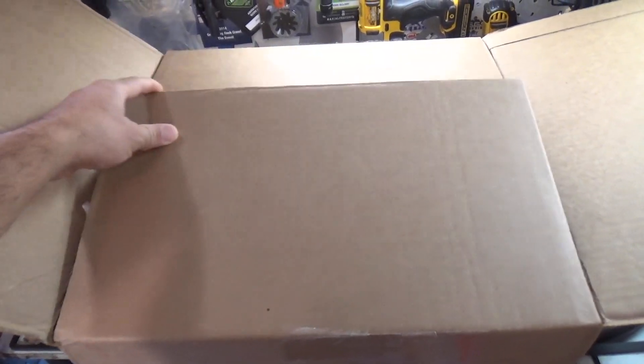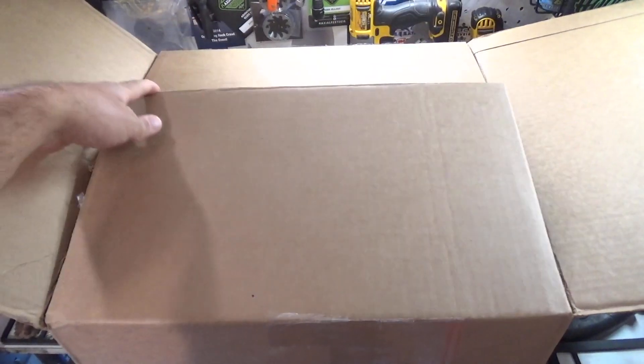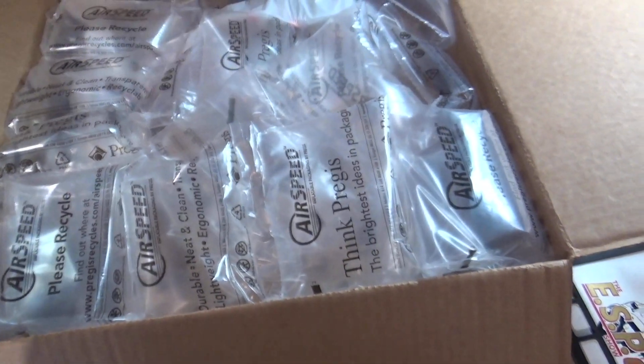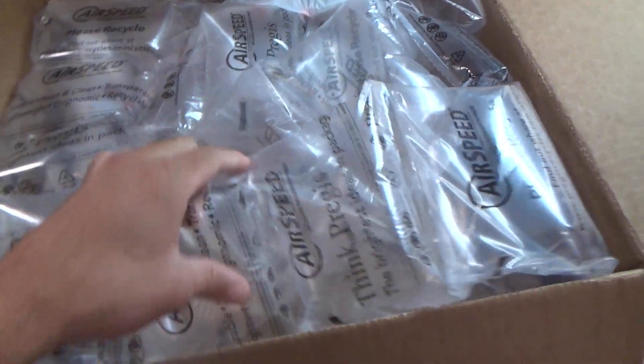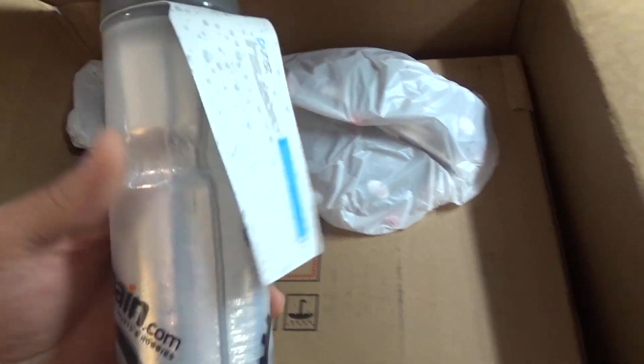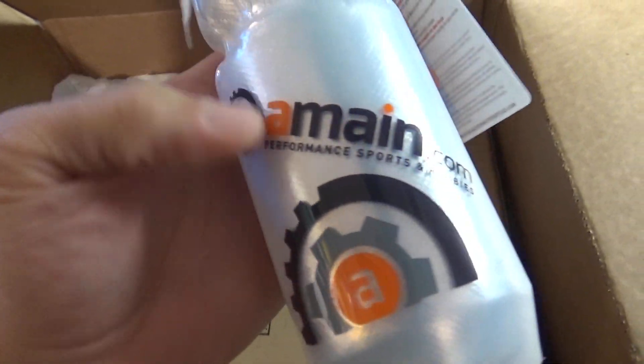Alright, you guys ready? I have a feeling when I open this you'll see what it is. Oh, just a bunch of packaging. Yeah, just a whole bunch of packaging. Alright, let's find out what's in here. Nobody wants all that — actually, I need to save all this stuff. Right up front, look at this here. A-Main. Yes!